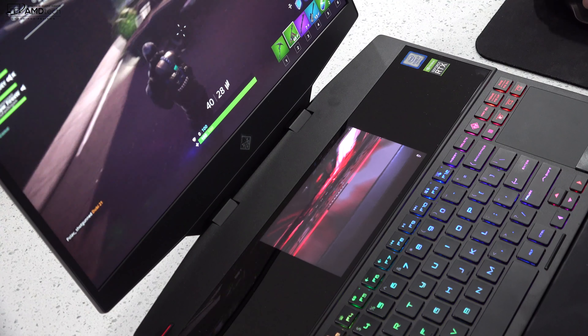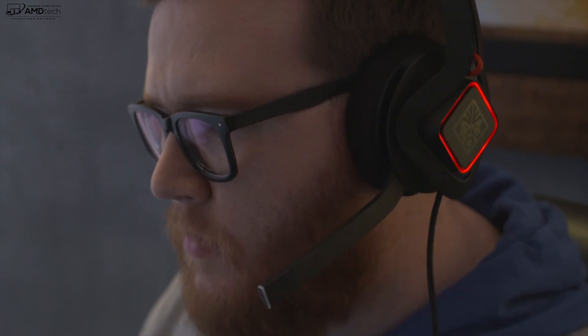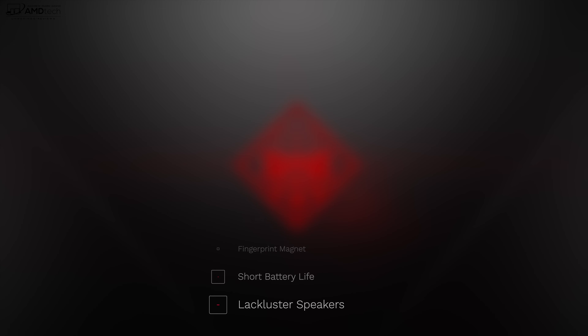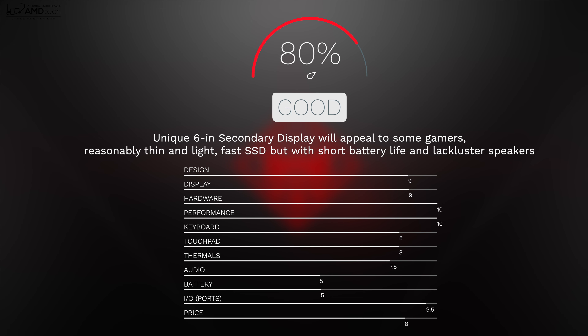The audio isn't a deal breaker since most gamers will use a headset anyway. To wrap it up: yes, I can recommend the HP Omen X2S. I like its unique six-inch secondary display, sharp 144Hz Full HD main display, very good performance, reasonably thin and light design, and fast SSD. Downsides include being a fingerprint magnet, very short battery life, and lackluster speakers. No real deal breakers for a serious gamer. I'm giving the HP Omen X2S an 80% — making it worth your money.